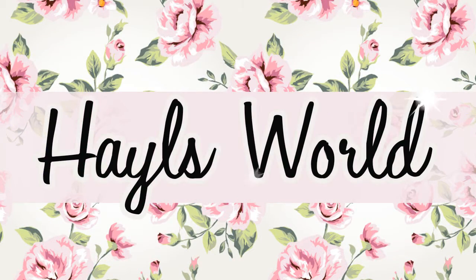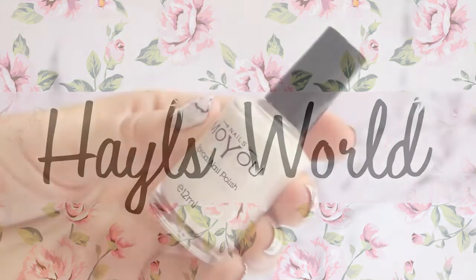Hey guys! Welcome back to my channel. Today I'm going to show you marble nail art that is so ridiculously simple you will not believe it.